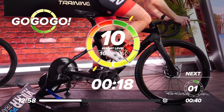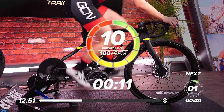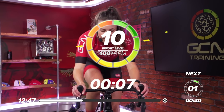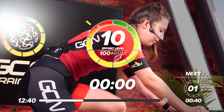Get on top of that gear. Come on, up, up, up. Sit down. Push that power out. Five seconds left. Come on. Three, two, one, and rest.